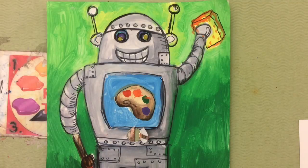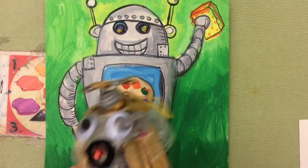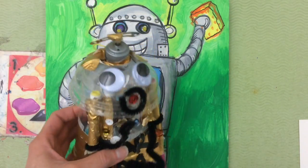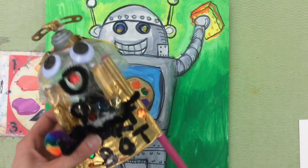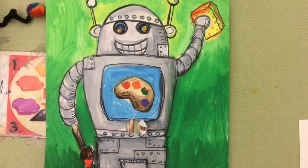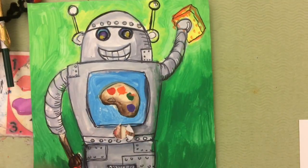This video shows you how to make your own paper circuit robot. The 5th graders got to design a 3-dimensional robot using a motor and batteries, and we were studying circuits and energy. This paper circuit robot is going to be a 2-dimensional drawing of a robot.